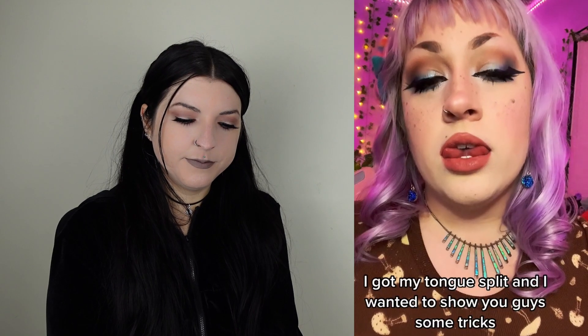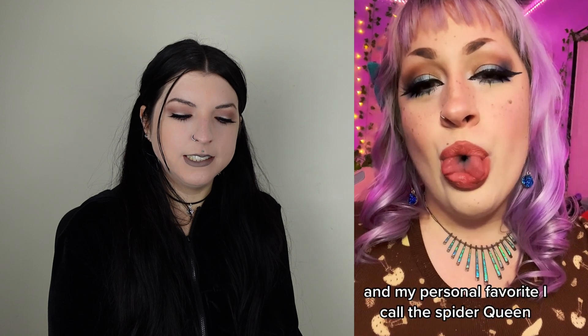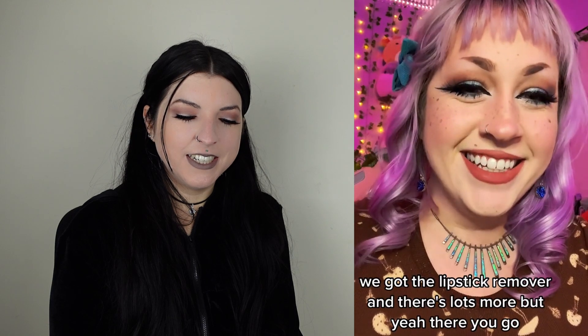To be honest, that looks like the most fun you can have without taking your clothes off. I was definitely referencing a Panic! at the Disco song there if you didn't get that. So back in November I got my tongue split and I wanted to show you guys some tricks. I got the wiggle and the clap, and my personal favorite — I call it the spider queen. I got the lipstick remover. I like lipstick remover and the clap. The clap is the funniest one ever.